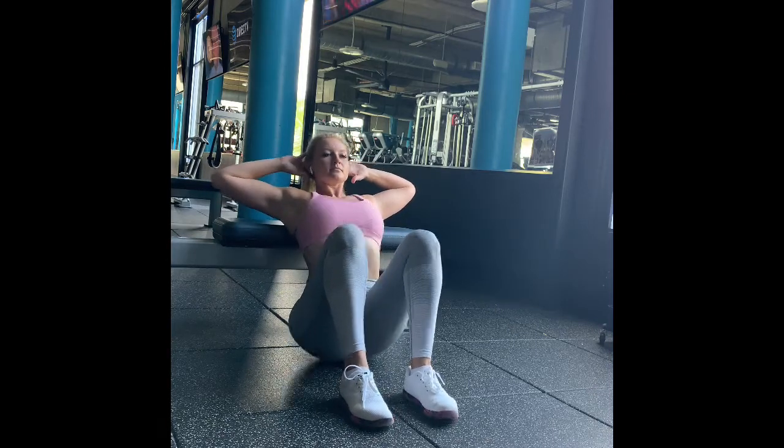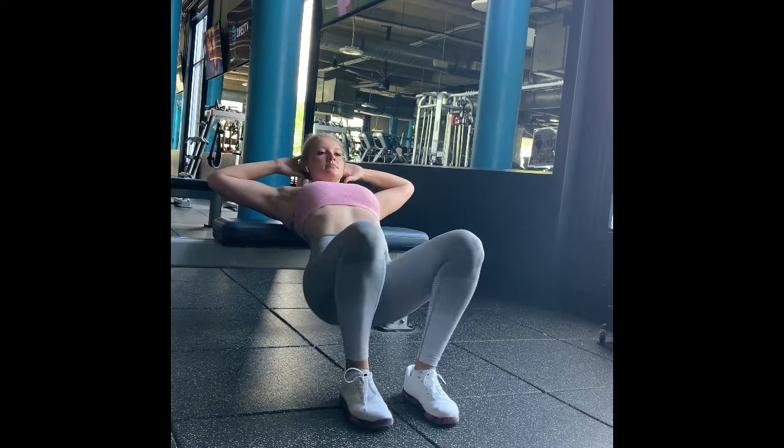Sit in front of a box or a bench. Bring your arms up, elbows wide, hands right behind the head.